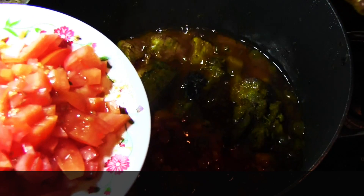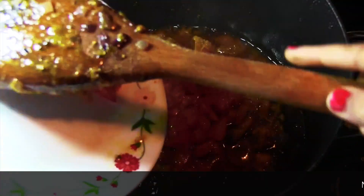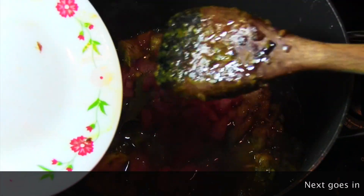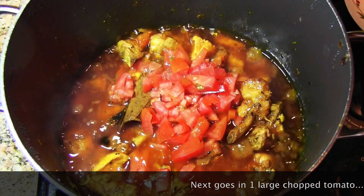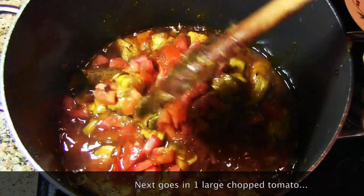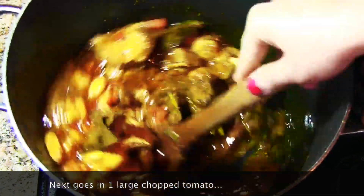Now I'm going to add one large chopped tomato. Mix it really well and then cover and cook for another five minutes on the same low heat.